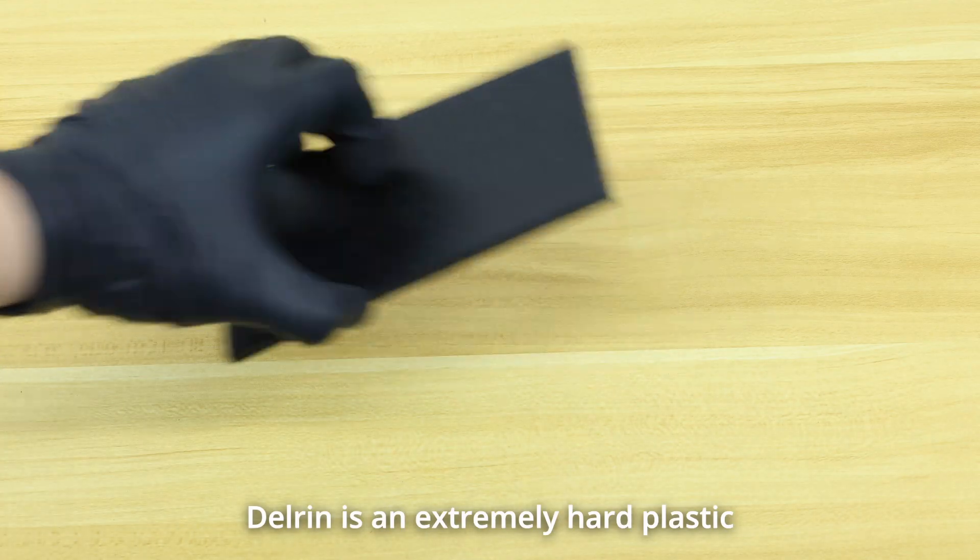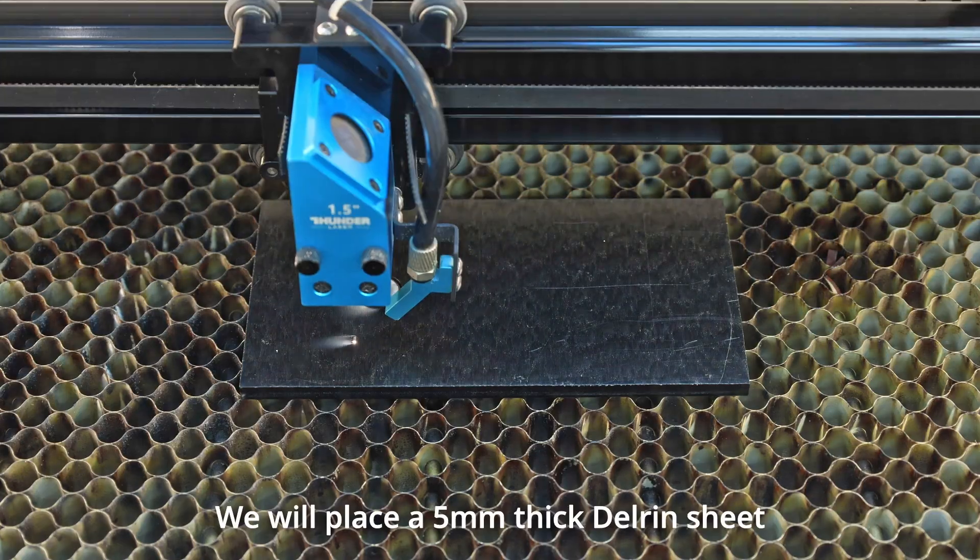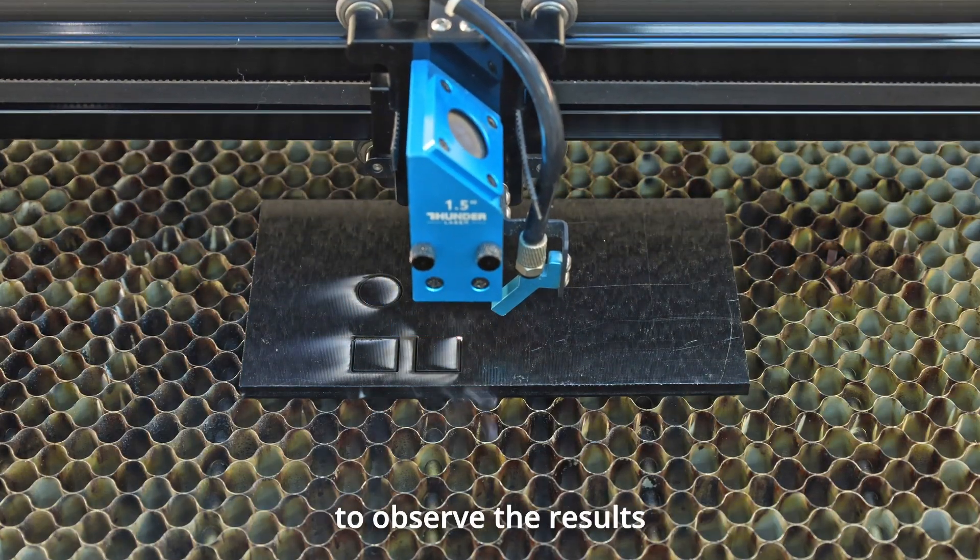Delrin is an extremely hard plastic. We will place a 5mm thick Delrin sheet into the bolt for cutting to observe the results.